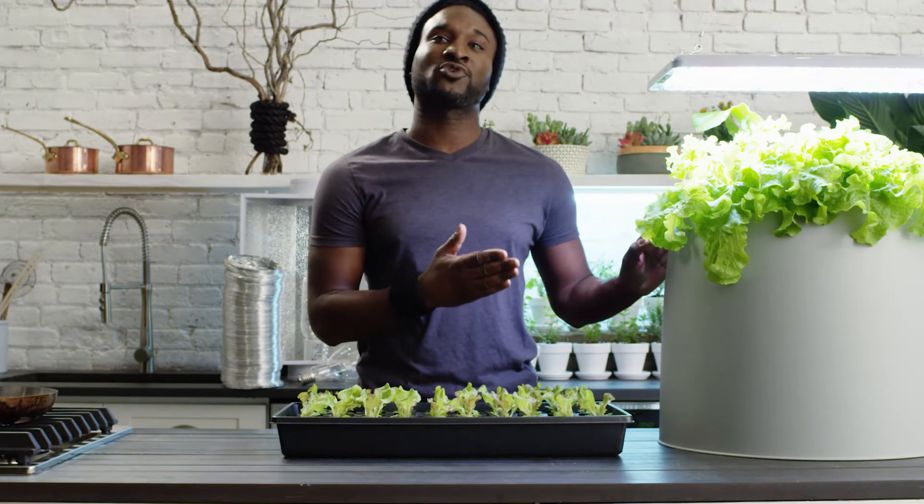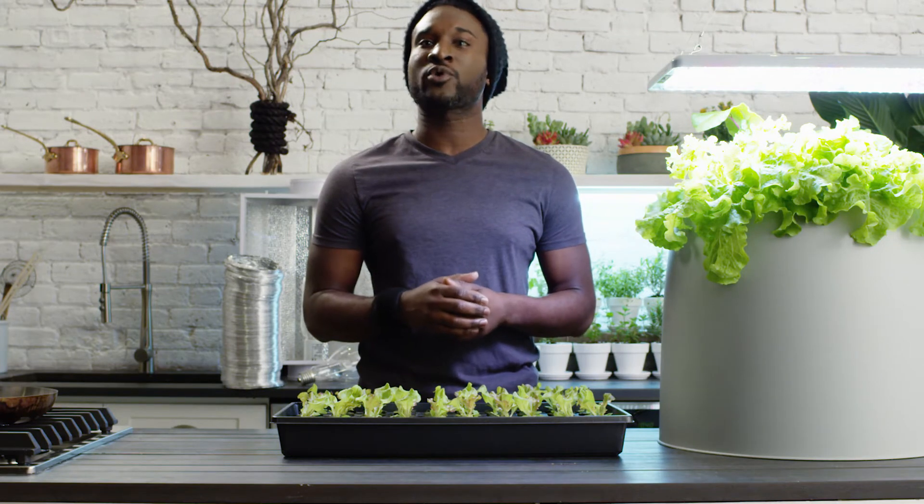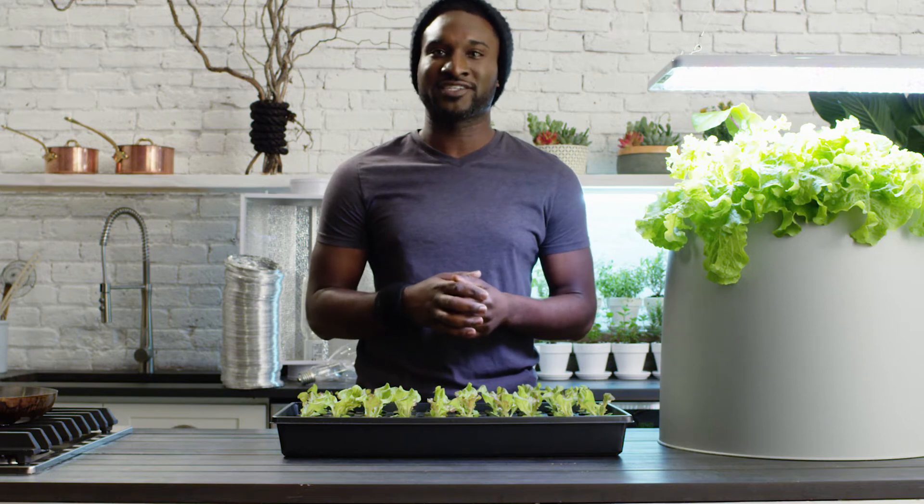The Root Farm Hydro Garden System is great for growing plants indoors. With the right light, you can grow the food that you want, regardless of weather or climate, 365 days a year.